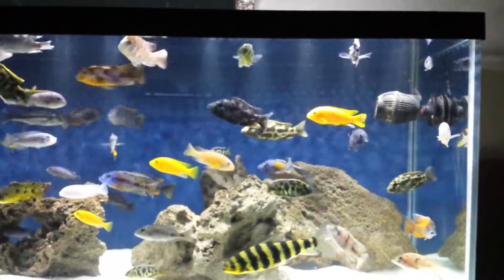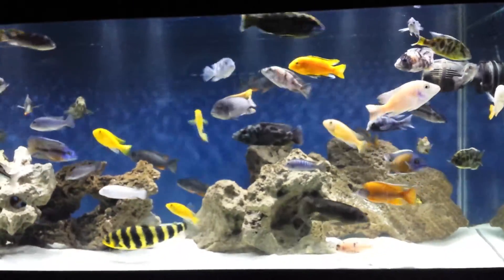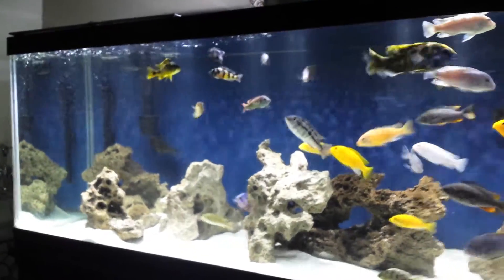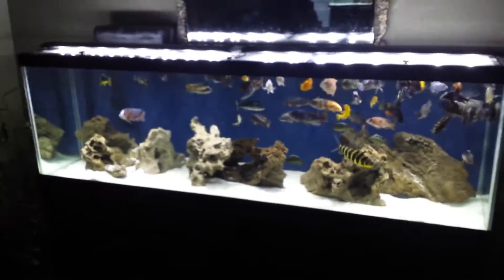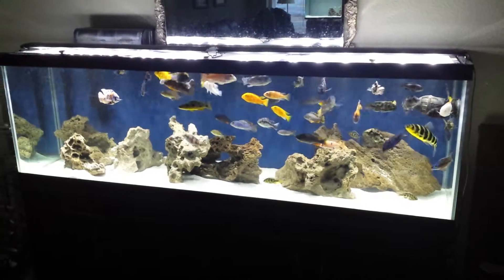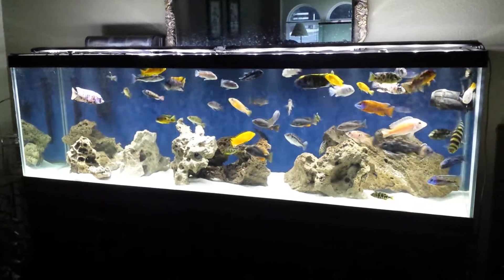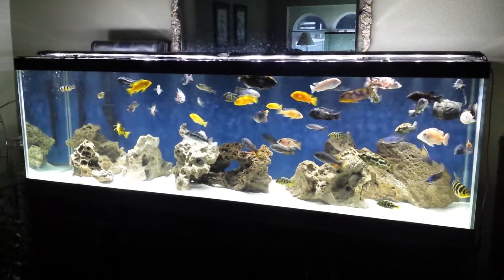I'll go into more updates on all the stuff happening — which breeding colonies I'm getting set up. Really exciting stuff. Here's the 6-foot 130 with the new double brights. I'll take it back a little further here so you can see a wider shot of the tank. I don't know if I want to put a canopy on it or not. It would be kind of nice to get that shine from under the lights — I'd prefer it to go down into the tank and not blind you as you're standing here.